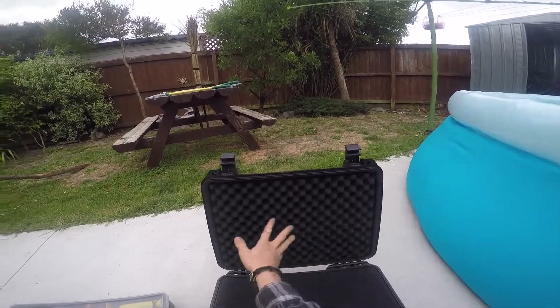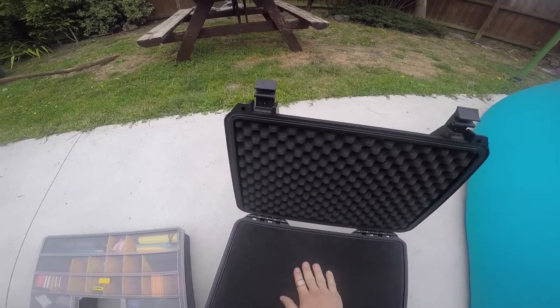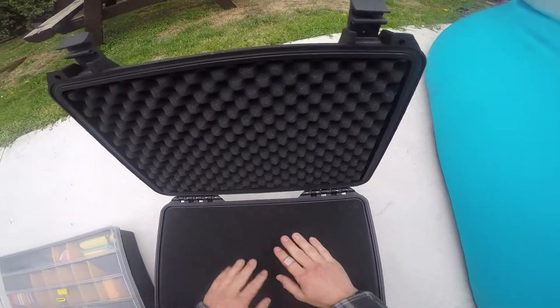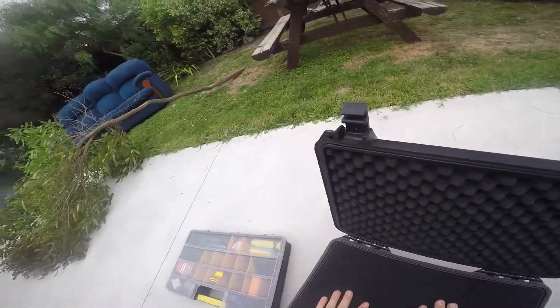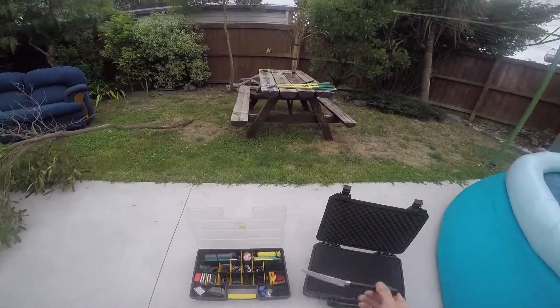So we've got this bumpy stuff at the top and then this whole thing is full of pre-divided cubed foam. I'll cut some sections of that out and put all of this stuff in. A kitchen knife will do it.